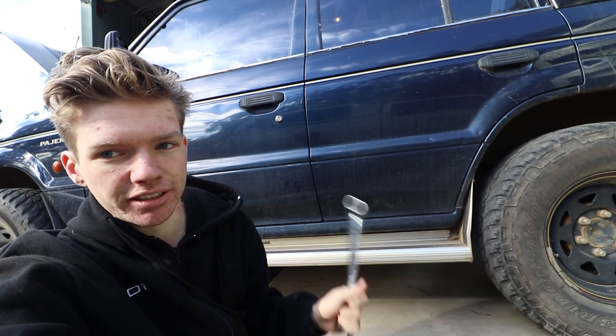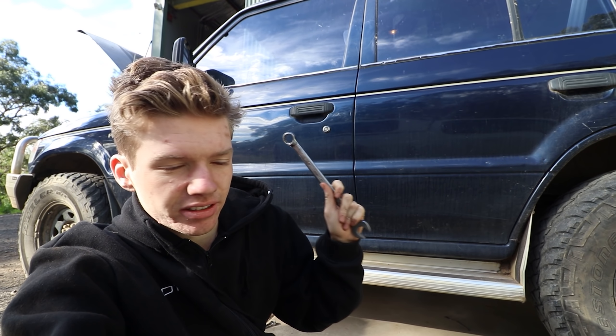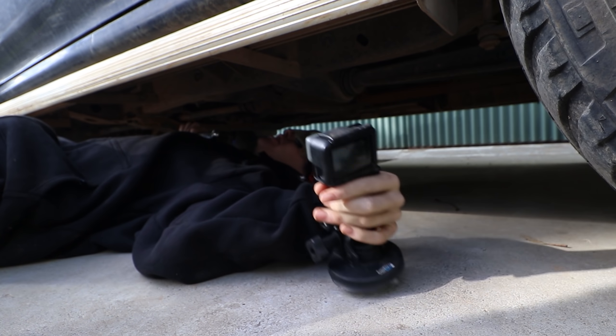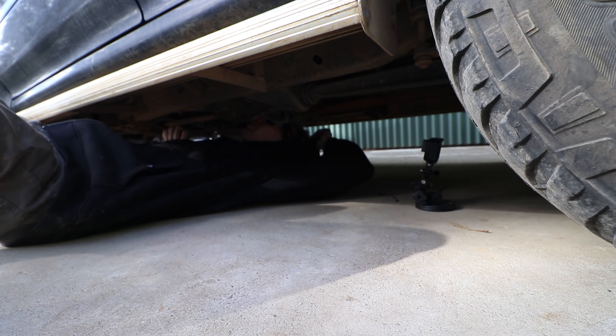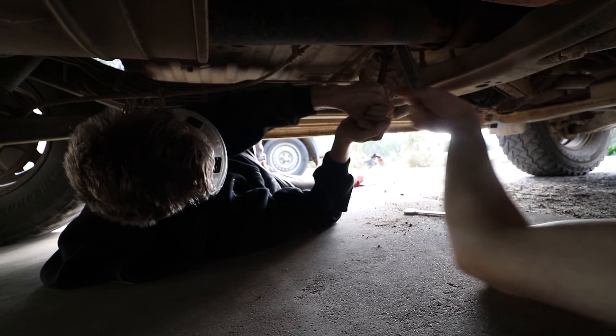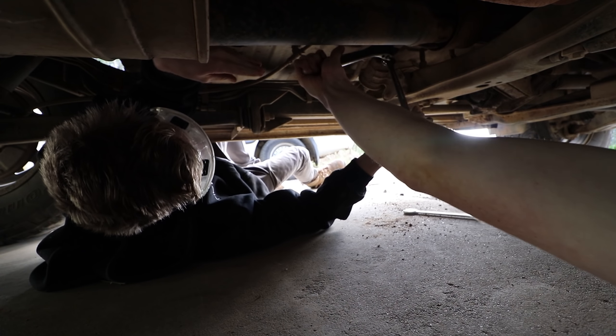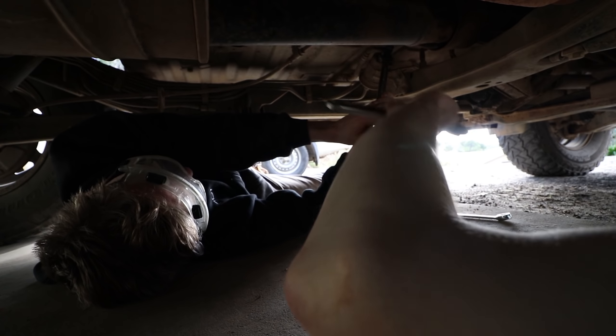Now we're going to change the fuel filter. You're meant to depressurise this by connecting the fuel pump and running the car until it runs out of fuel, but my fuel pump is located underneath my drawer system which is all bolted in and I cannot be bothered unbolting all that. So we're just going to disconnect it while it's pressurised. No cigarettes, no flames — this is petrol. Oh, it's fuel! Yeah, maybe we just cracked it. Yeah, I heard it. Oh yeah, that's loose now. There you go.